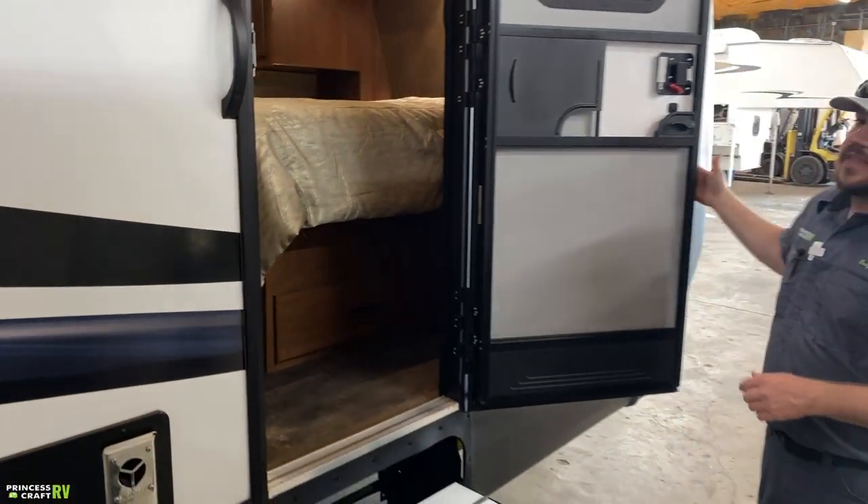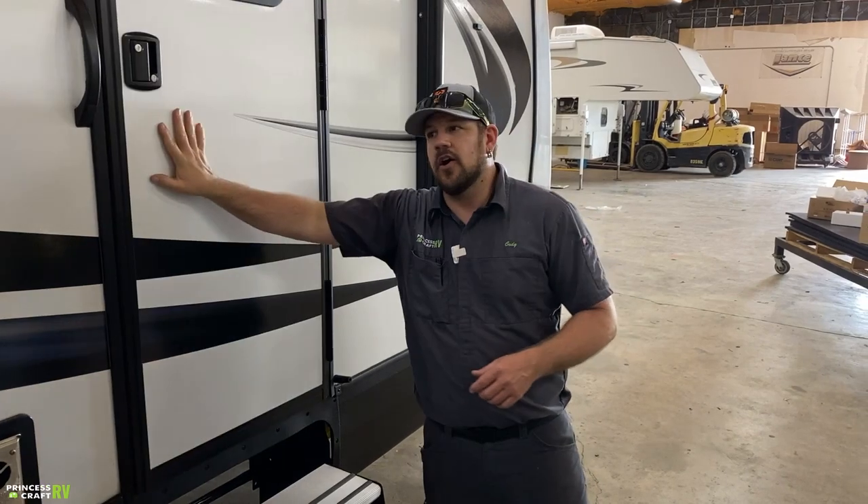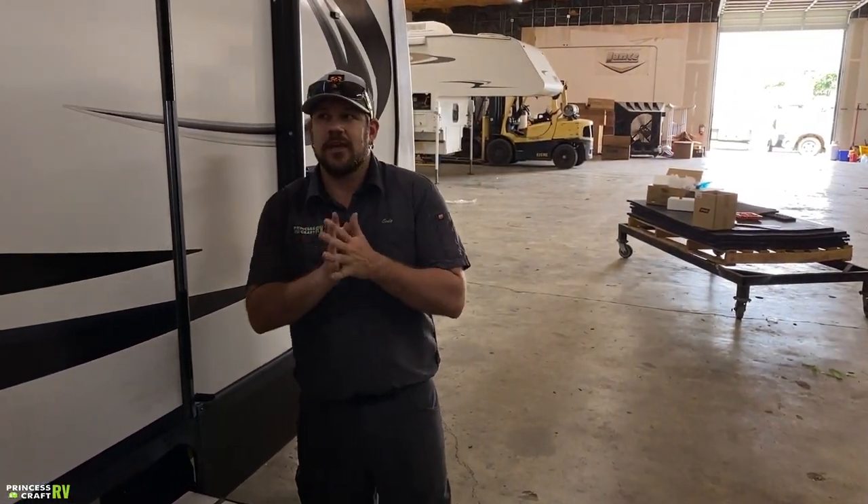That should cover everything on the Outdoors RV 26KVS Mountain Series. If I've missed anything, don't hesitate to give us a call, email us, text us — whatever works for you, just reach out. This is Cody with Princess Craft RV.